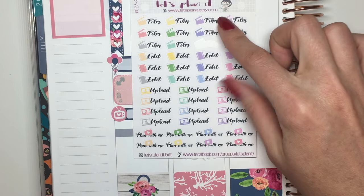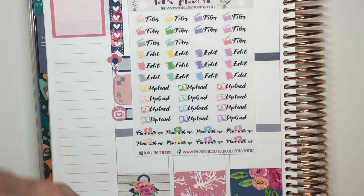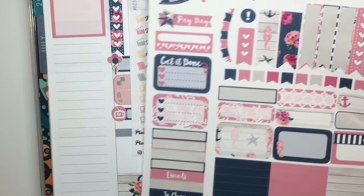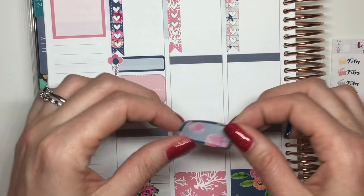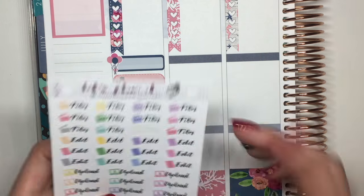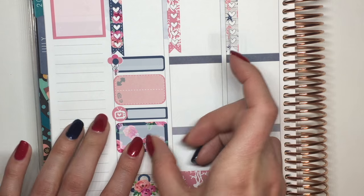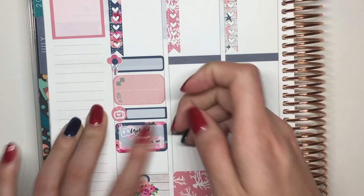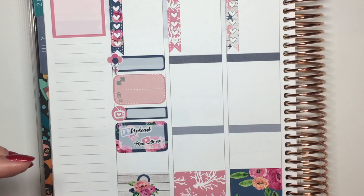After the Comcast, I've got these Let's Plan It stickers — the upload and the plan with me sticker. I think I'm going to use one in combination with the upload on one of these half boxes. There are two of them, so I think I'm going to have two videos this week — I've got an unboxing of a mystery kit I want to show you. And soon I'll actually be able to upload from home after Comcast is here — it's going to be so fast, maybe like 10 minutes.